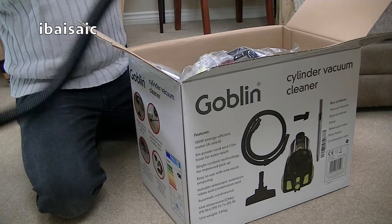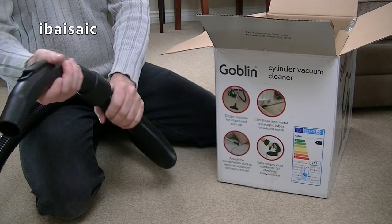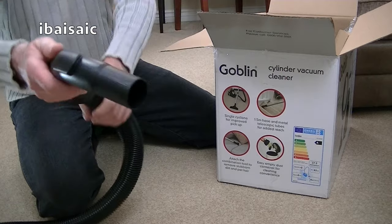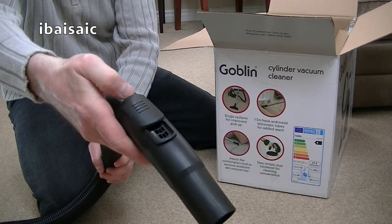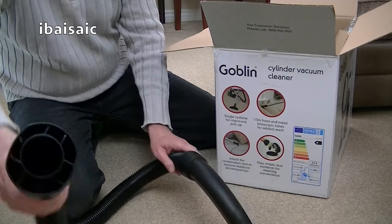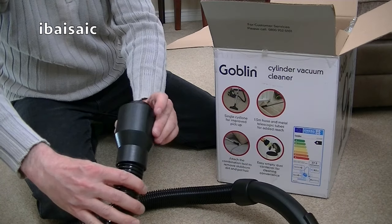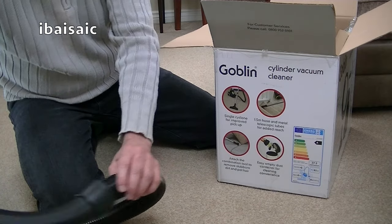First thing out is the hose, and I'm quite surprised — it feels like a reasonable quality hose. It's short; I'd say it's about one and a half metres in length. It's got quite a nice curved hand grip with suction control. This doesn't have any electronic controls — it's just a manual air vent. The machine end doesn't swivel, but it does swivel at the handle end.